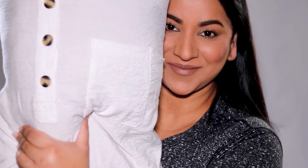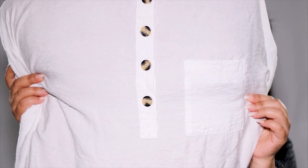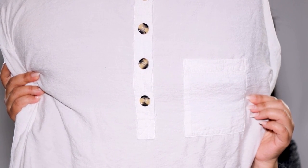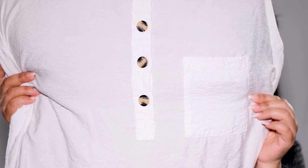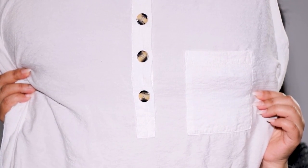Please thumbs up if you enjoyed this tutorial, and please consider subscribing if you're new here. Check out the description box for all the products I used today along with links to my social media. I love you guys so much and I will see you soon with a brand new one. Bye guys!